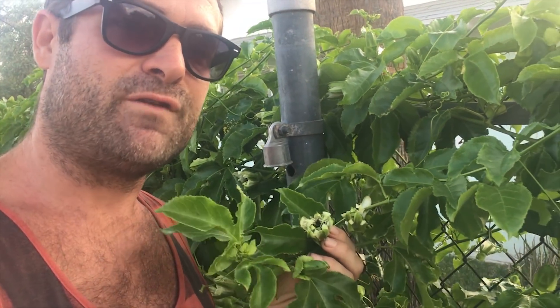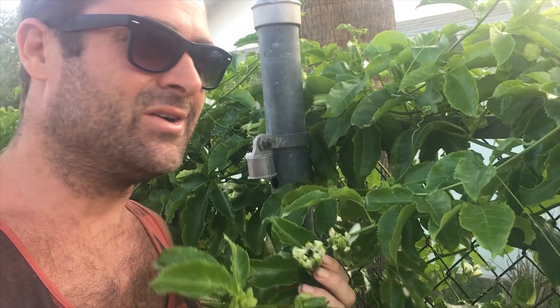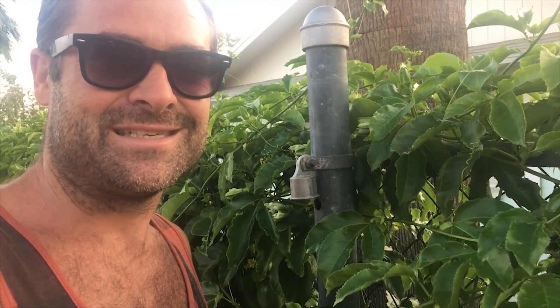It's kind of like chamomile, but it's a lot more potent than chamomile. If you notice, passion flower is in a lot of sleep formulas and it's because it helps you go to sleep — calms your nerves, relaxes you, makes you feel really good. So it makes me feel good just looking at these and I can't wait to taste them.